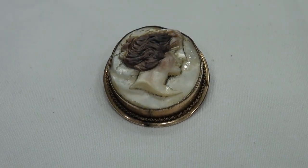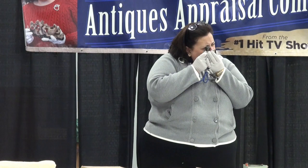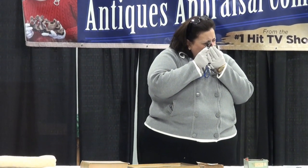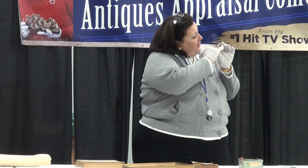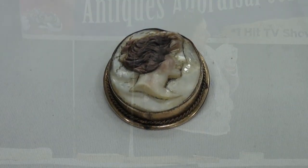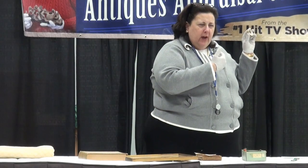This piece is also 19th century. This piece has, in fact, a derivation of hair color. After my own heart — she's a brunette. You can see it here, the way in which they actually enhance the color on this particular part. She's in profile, which is typical.